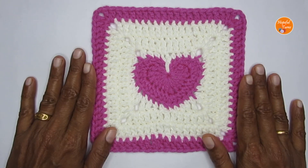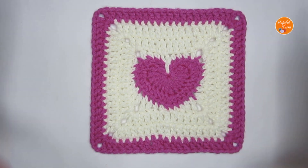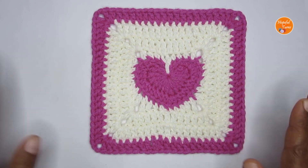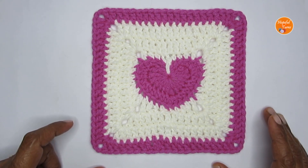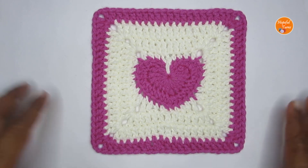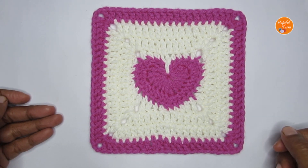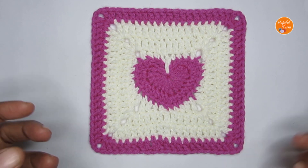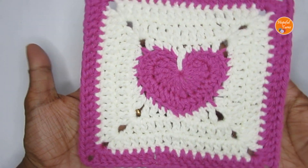I completed two more rounds and changed color on the last round to highlight the square. The square holds its shape without blocking, but for a perfectly flat square you should block it — results also depend on your yarn fiber and tension. That was the tutorial on the heart granny square! If you liked it, please hit the like button and consider subscribing. I have a playlist of other granny square patterns linked in the description and on the end screen.